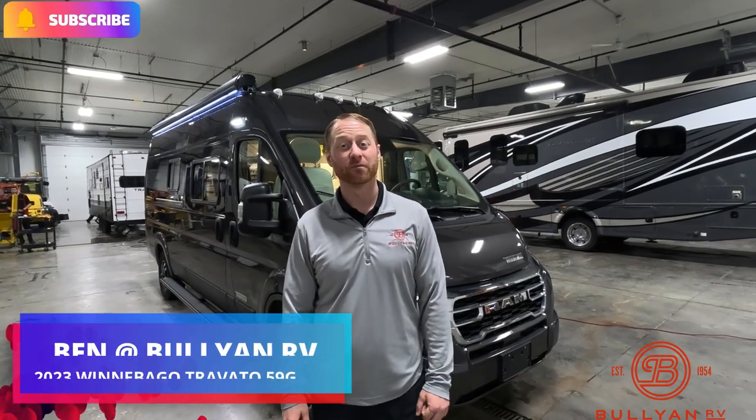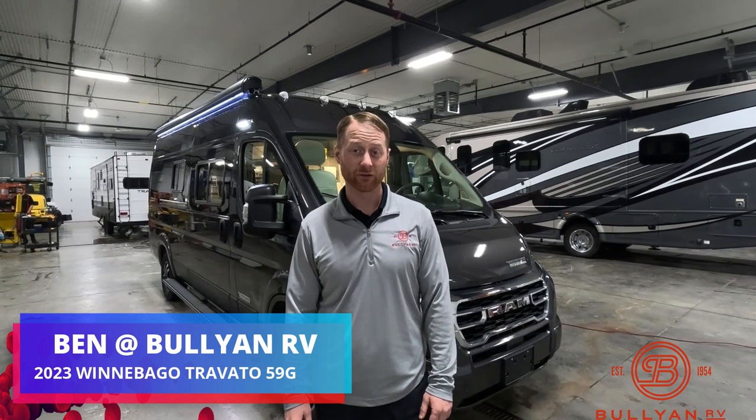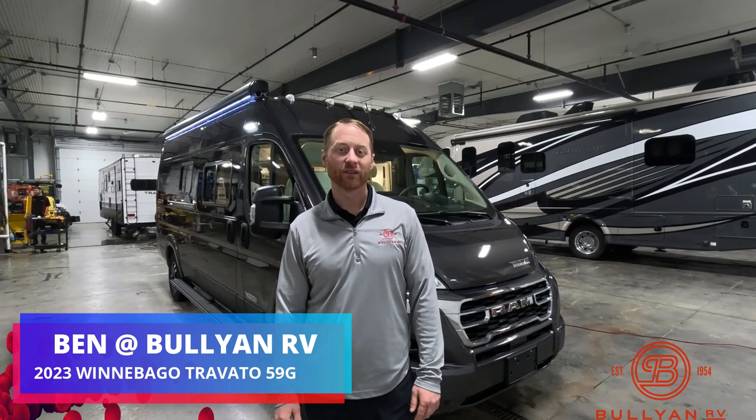Hi, my name is Ben from Bullion RV in Duluth, Minnesota. Today I'm going to be giving you a walk around with one of our brand new Winnebago Trabados. It's a 59G, a 2023 with the new Ram chassis on it as well.